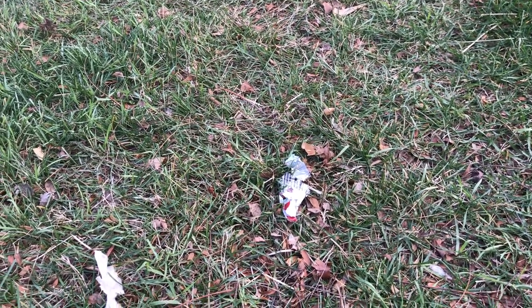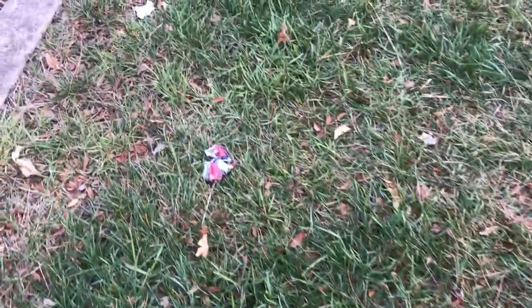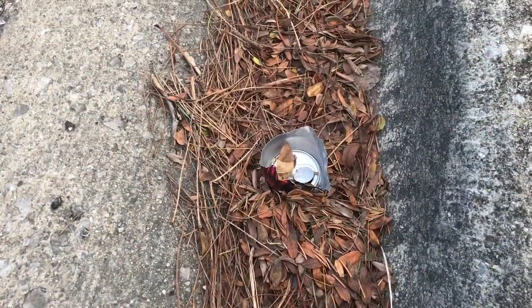One thing you're going to find is lots of shreds. What happens is that when the lawn gets mowed, it usually just sucks them up and then shreds them. So you might find these shredded pieces if you can, but it could be helpful to pick them up just because it gets them out of people's way and also is good for the environment.